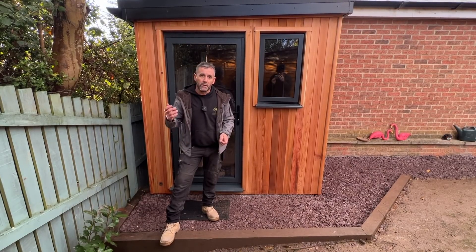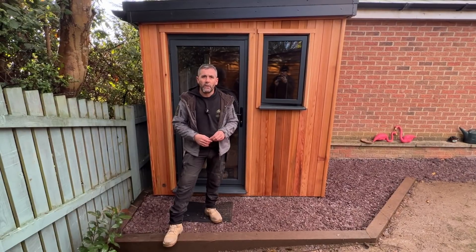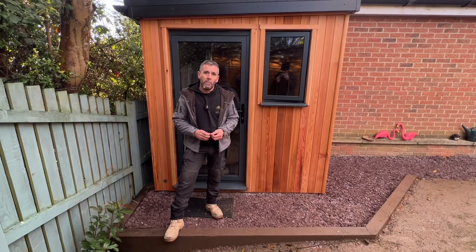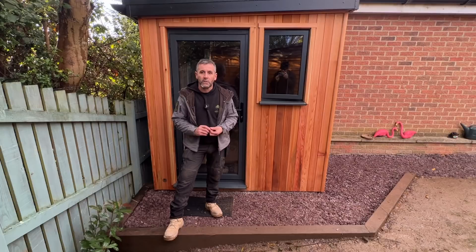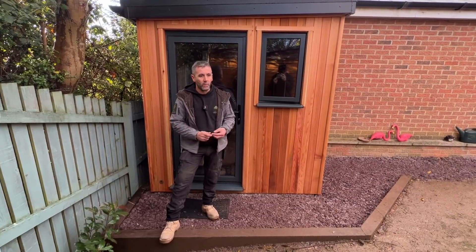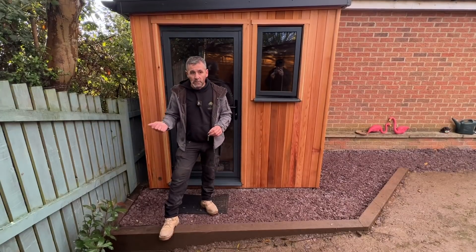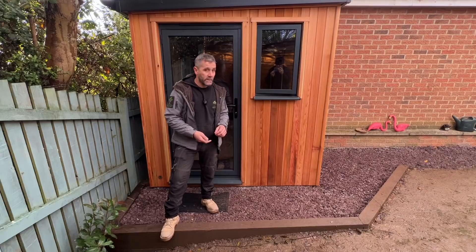If you follow the instructions to build your garden room — on my Facebook group, I think we're at about 23,000 subscribers now — a lot of them have bought build packs and they're making a fantastic job out of them. Some of them are taking quite some time, but they build on weekends, on evenings, with their wife, husband, or partner, and they're doing a fantastic job. So if you watch the YouTube videos, buy a build pack, and follow the instructions, you can build yourself one of these garden rooms to a really good standard.